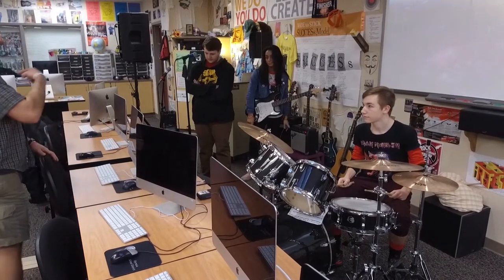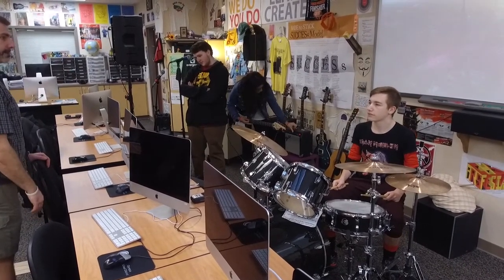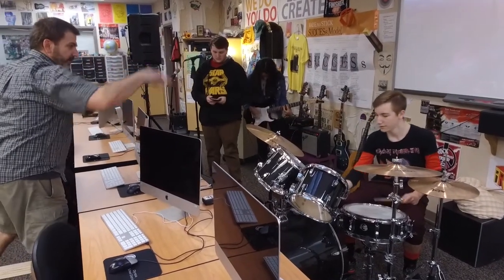We used this when we recorded earlier when it was in the quiet room — it worked pretty well as a stereo mic on top. Yeah, we can do the kick and snare in the back and then do the stereo mic on top.